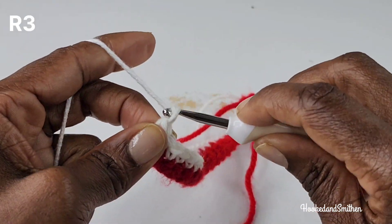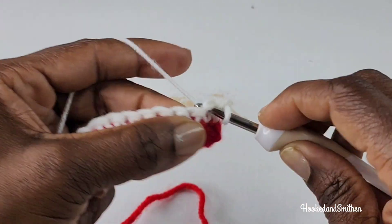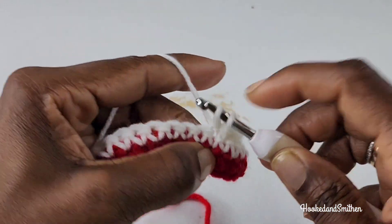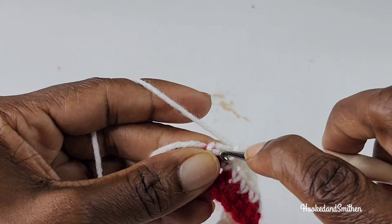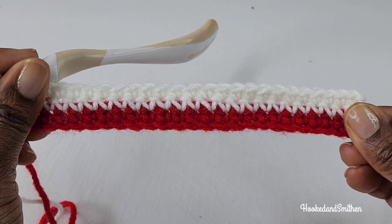For row 3 you're going to chain 1 and turn and you're going to repeat row 2 by making one single crochet into every stitch until you get to the end of the row. And that is the end of row 3.